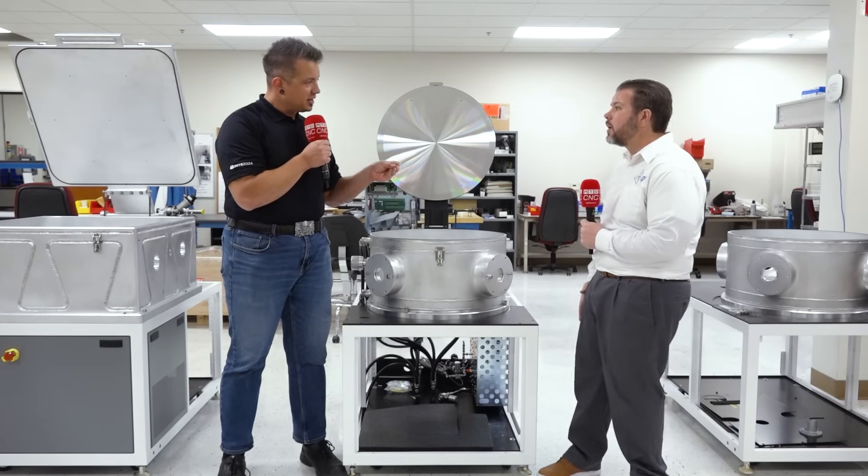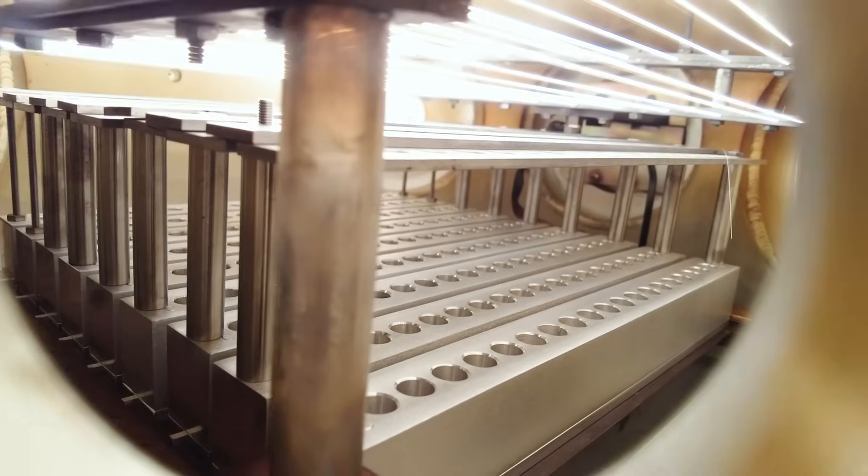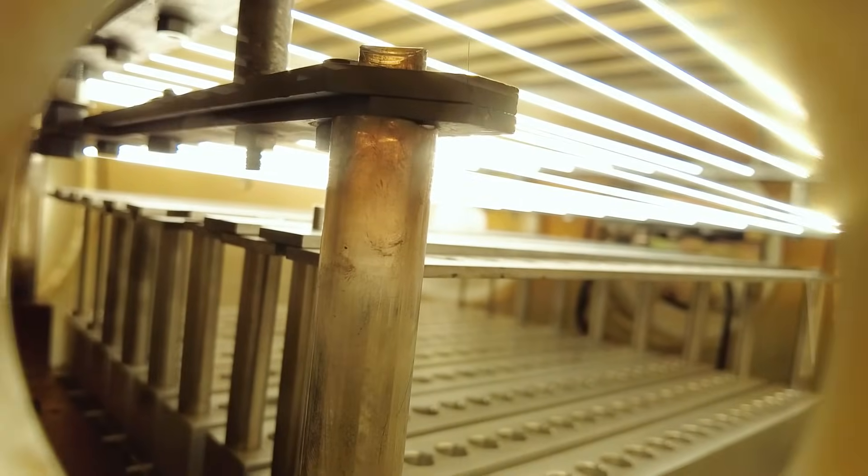You mentioned something about a hot filament — what is that? There are two main ways of making CVD diamond right now. One uses microwave plasma, which has a much smaller deposition area and is generally used for single crystal diamonds like gemstones. This machine has a much larger area and uses hot tungsten filaments. We run an electrical current through them and they heat up to over 2,000 degrees C — they glow red hot.